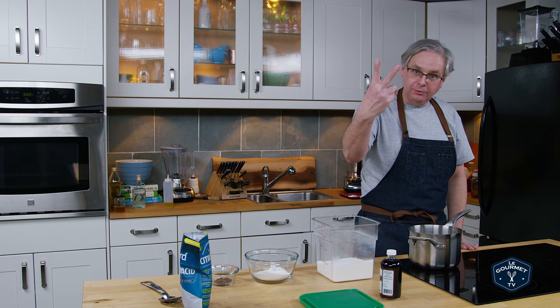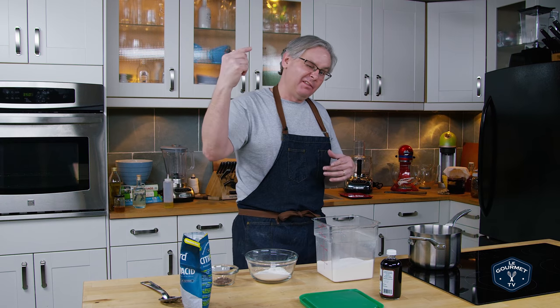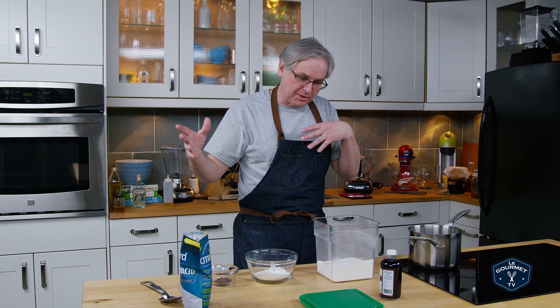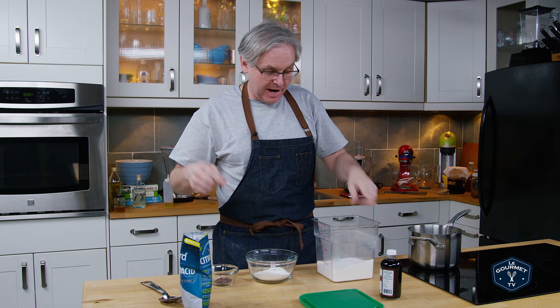Welcome friends. Take two on our road to discover how to make cream soda. The first attempt didn't work out so well. I made some mistakes, tried some things that didn't work out, and I learned a lot. So let's put that learning into practice.